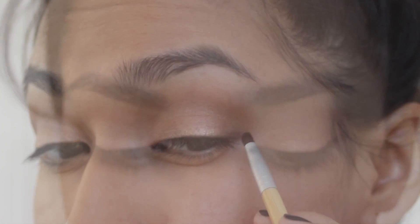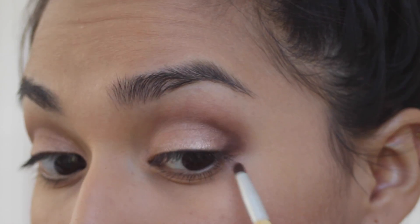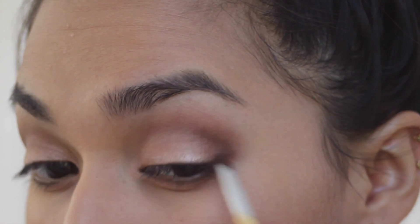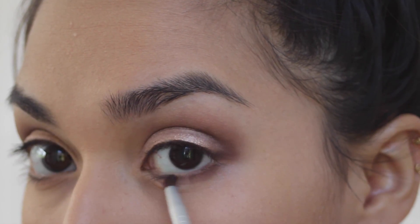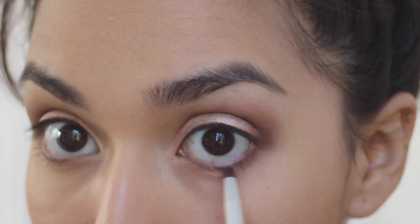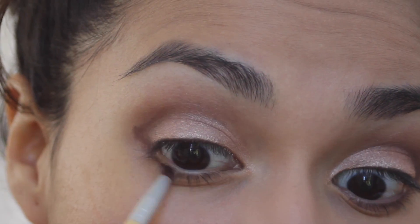Using a pencil brush, apply the darkest shade at the outer corners of the eye. I'm applying it in B strokes and bringing it down across the lower lash line. And repeat on the other side.